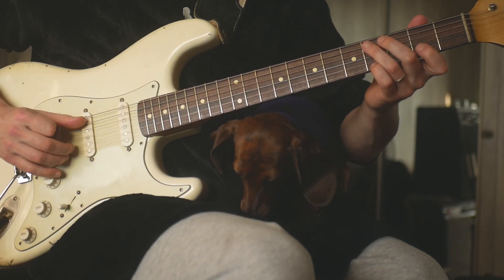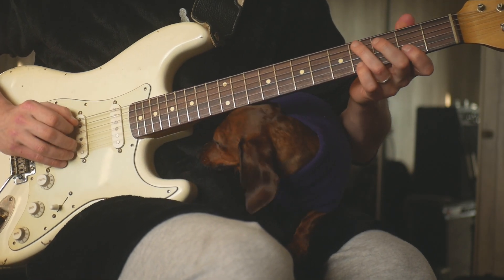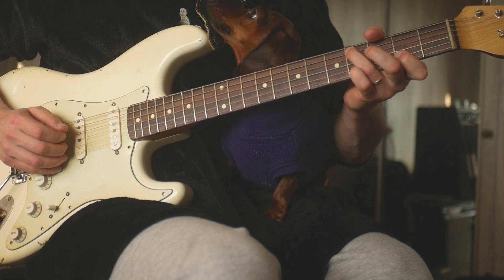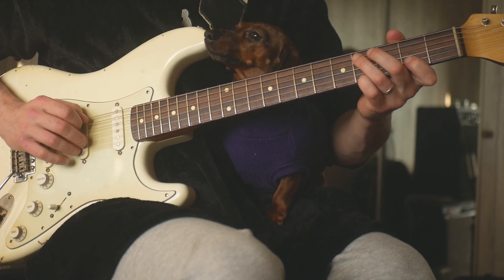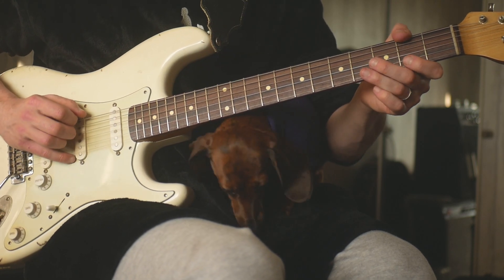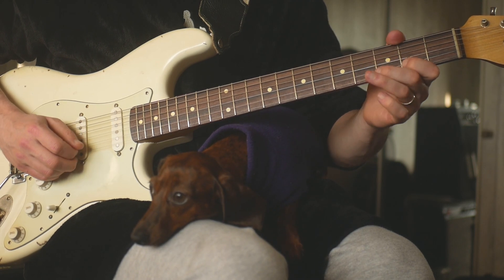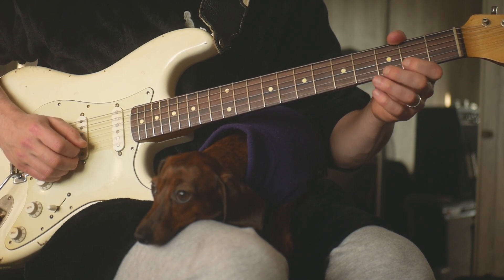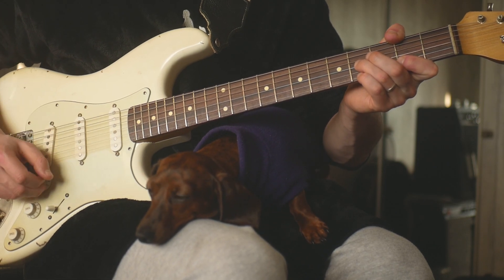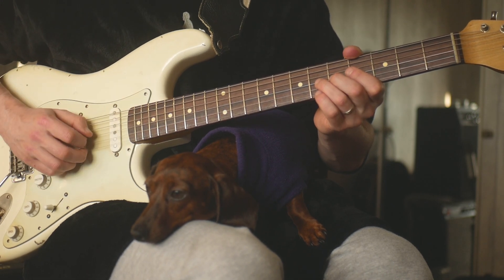So then we have like a C-sharp minor here. You can kind of play a C-sharp at the fourth fret on the A-string, second fret on the B-string, and fourth fret on the E-string. And then go down to your thumb on the F-sharp and then fourth fret on the G, second fret on the B, and second fret on the E for like an F-sharp sus. So that's the first thing that kind of jumped out at me.